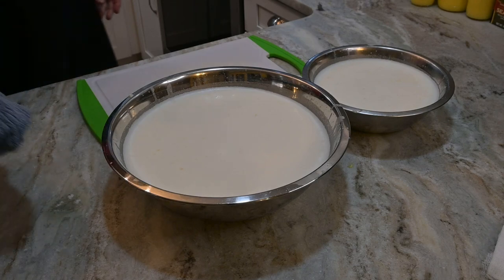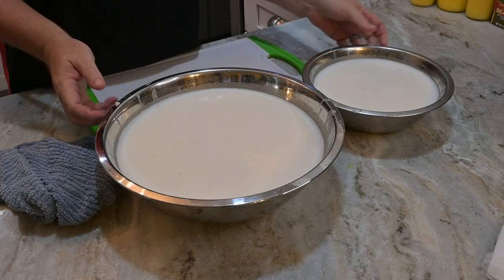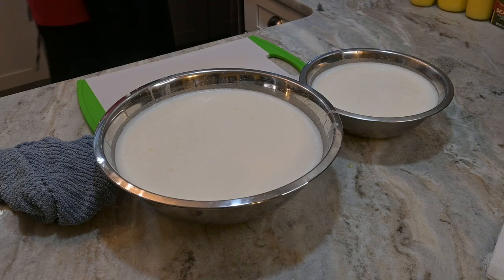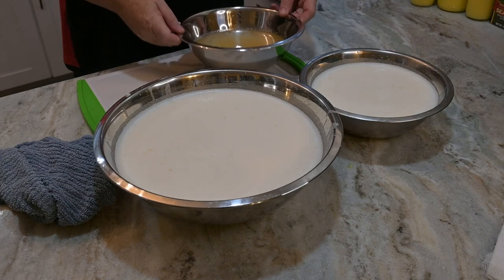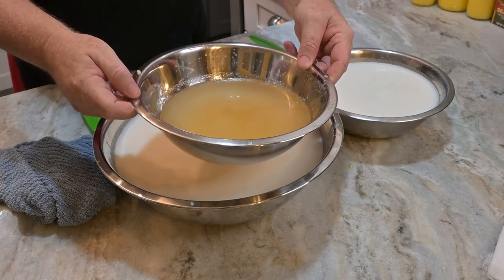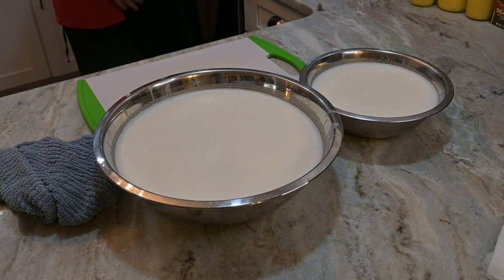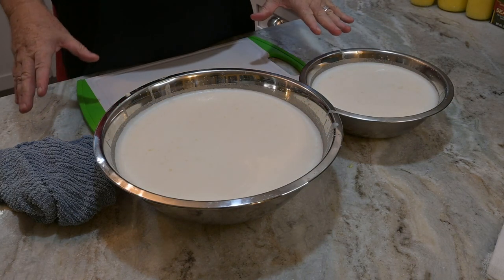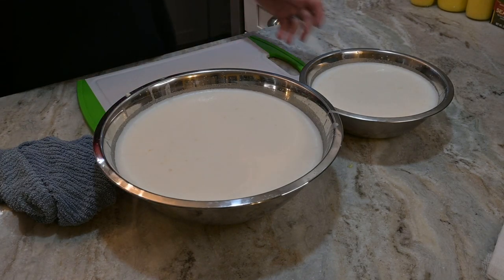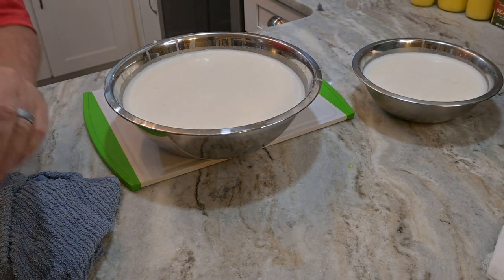The tallow has sat in the refrigerator all day. This is what I strained earlier. The tallow I had left over — that stuff I simmered out before — I went ahead and rendered the rest of it down on the stovetop. So this is what I have from that batch, and it's going into the refrigerator too. I'm trying to get as much yield as I can out of it.